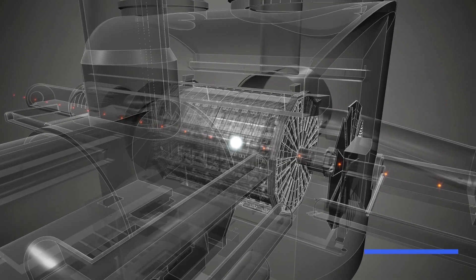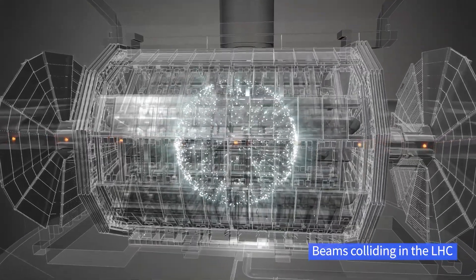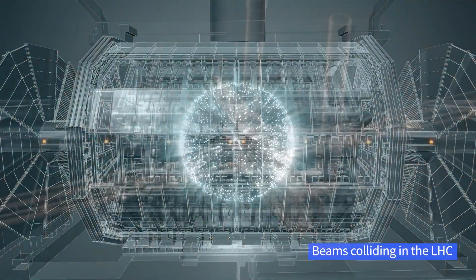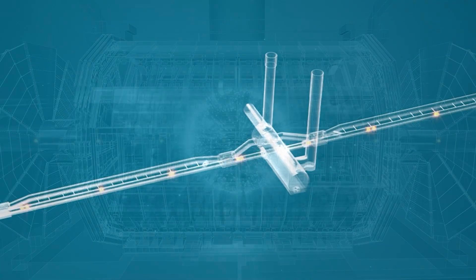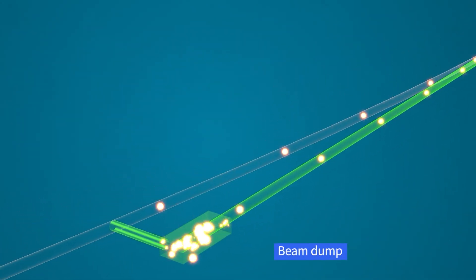In the LHC we have two beams which are accelerated in opposite directions and collisions take place between these two beams in four points. These collisions gradually reduce the intensity, or the number of protons left inside the beams, and at some point we need to extract the beams and dump them using the beam dumping system.